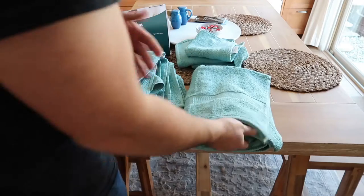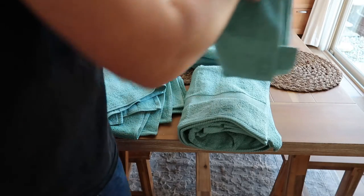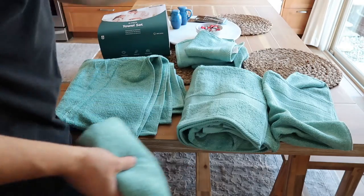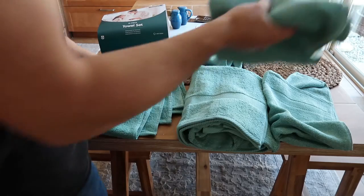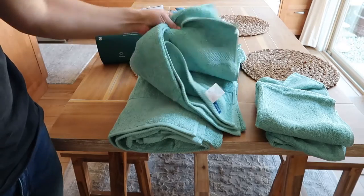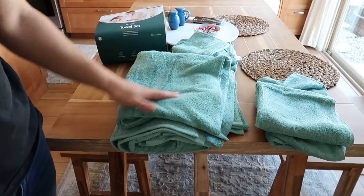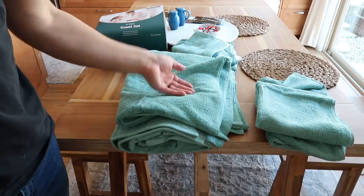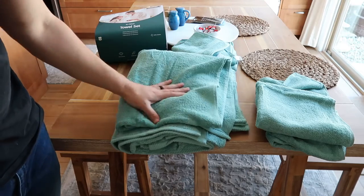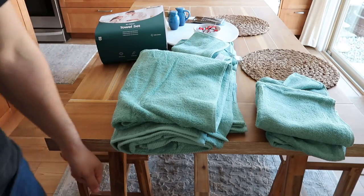Overall, I do like this towel set. I think we're going to use them quite often — going to the pool, the beach, using them for our faces. We'll keep them in our bathroom upstairs for sure. These are also great for the firehouse — I can take them on strike teams and going camping, I always need big towels and some washcloths. So yeah, if you're looking for a towel set, it comes in a variety of different colors, so please check them out. They're great towel sets — thick and I can see them absorbing quite well. I hope this video helped and I'll catch you on the next one. Peace.